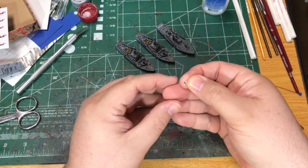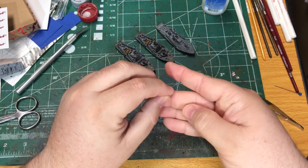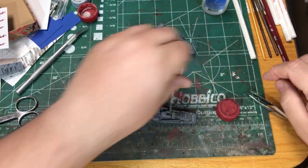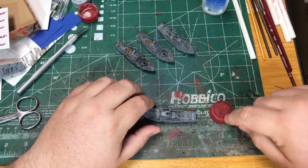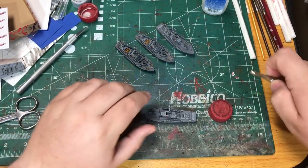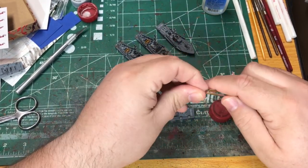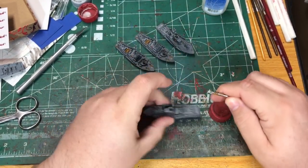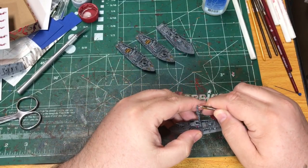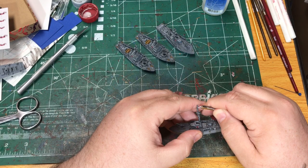I've got the flags glued together. Next I'm going to attach it to the mast. First, what I'm going to do is squirt a little super glue onto this and use a needle to apply it — I'm going to do a thin bead down the edge. Then once I have that on, I'm just going to hold it to the mast and let it set quick, and that will be that.